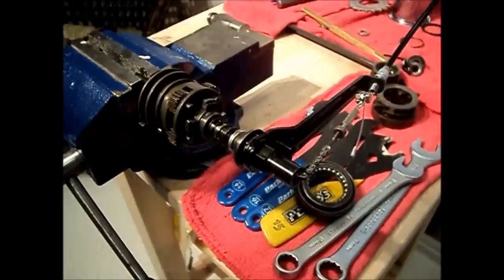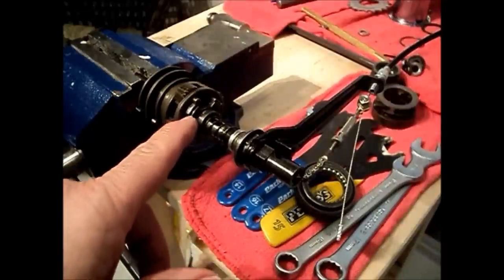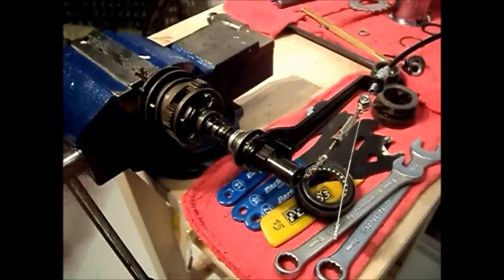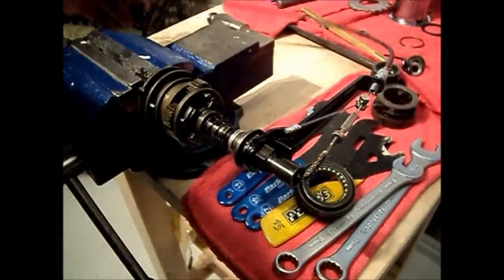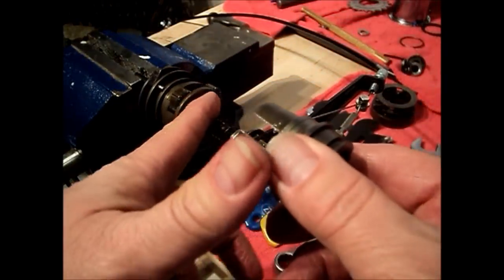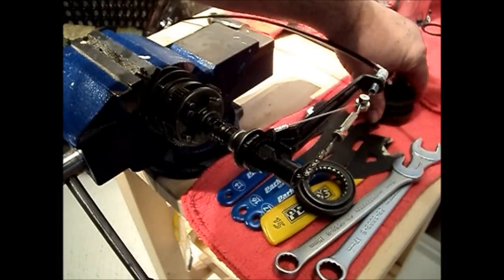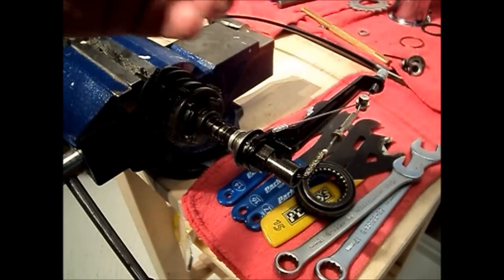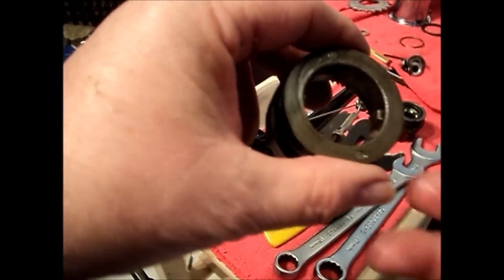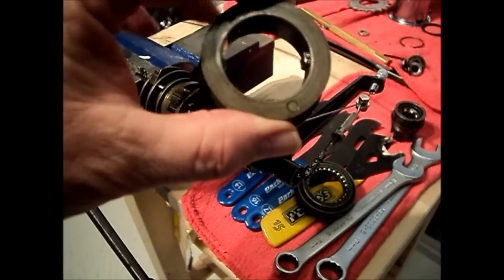In third gear, the clutch has fully advanced and coupled to the planet carrier, driving it by means of the pins. The driver drives the clutch, the clutch drives the planet carrier, and the planet carrier drives the ring gear at an increased speed. The ring gear pawls drive the ball ring, which drives the hub shell — giving us an overdrive gear, which is third gear.